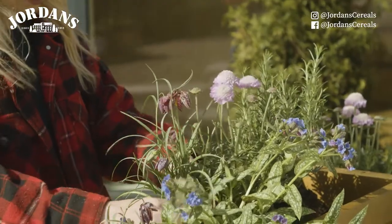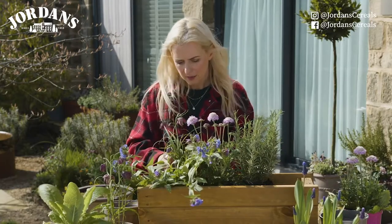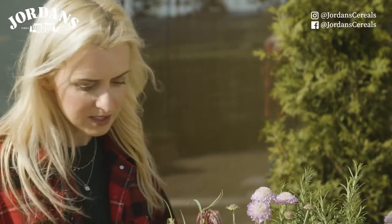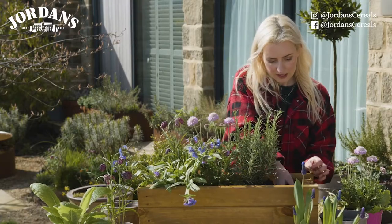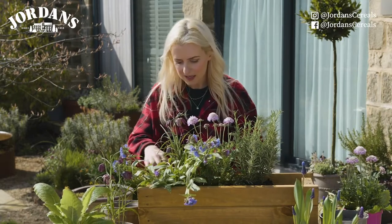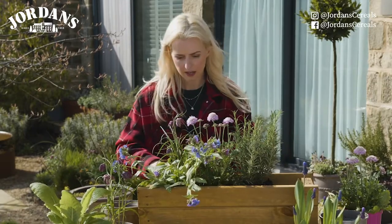It's really important that we attract lots of wildlife into our gardens because we want to improve biodiversity. Biodiversity is measured based on how many species live in one area or habitat, and if you want to increase the number of species in your garden it's about creating as many different habitats as possible to entice as many different creatures into the garden as possible.